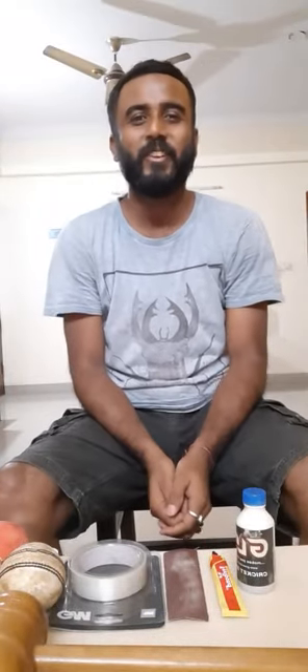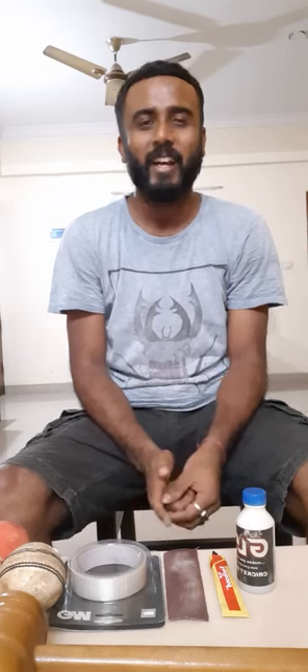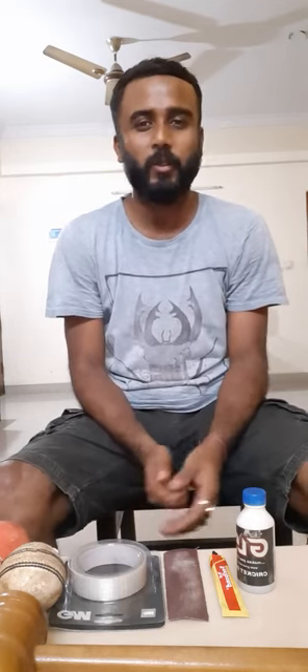Hello friends, this is Dev from Bangalore Revenants Cricket Club and today I am here to share with you a few things related to cricket.